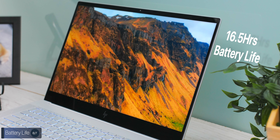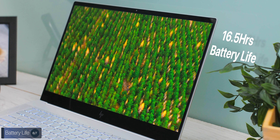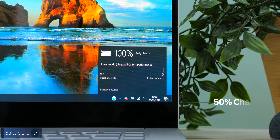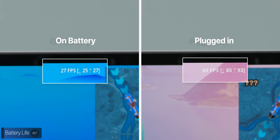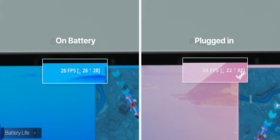In terms of battery life, HP promises up to 16.5 hours on the Envy 15, though that depends on how you use it. It supports fast charging, getting to 50% in just 45 minutes, which is impressive. One thing to note: to use this laptop to its full potential, you'll want it plugged in, as the RTX 2060 Max-Q is too demanding to be utilized at max performance on battery alone.